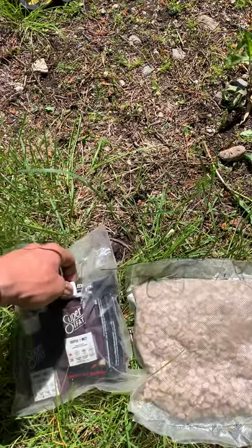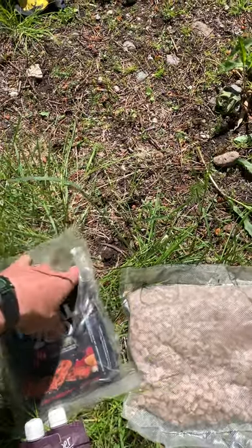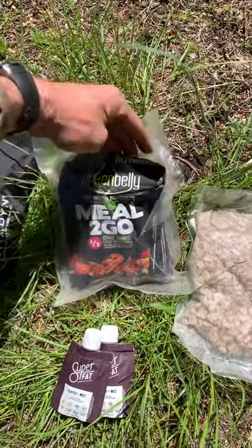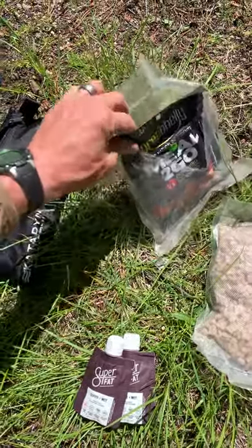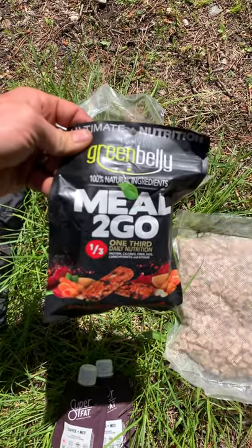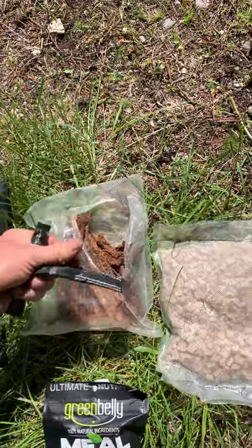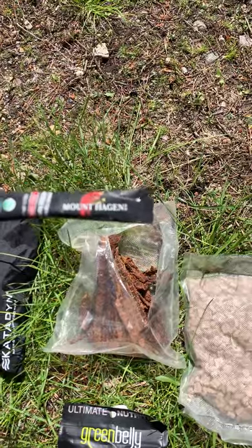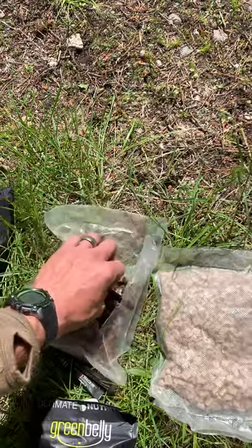What I carry on this trip gets me around 3,000 calories. I carry two of these super fats — they're awesome and yummy. I carry two of these meals-to-go. This is my breakfast every morning. I love Green Belly meals — they're pretty tasty and I absolutely love that I can wake up, not cook anything. The only water I'm heating is for coffee. I carry two or three of these little coffee packets a day. I like this Mount Hagen organic coffee — it's just as good as Starbucks or better.